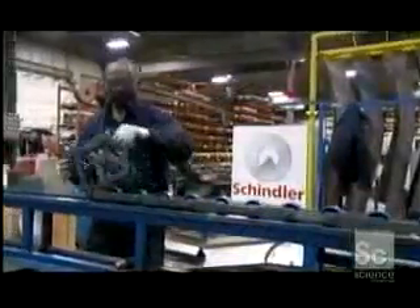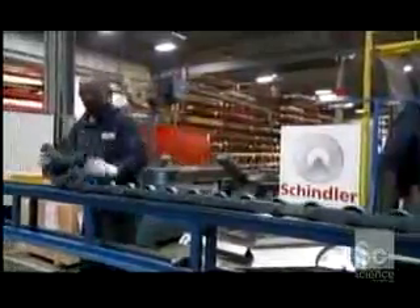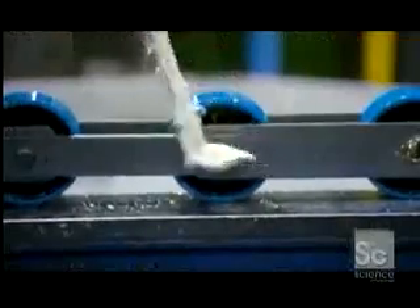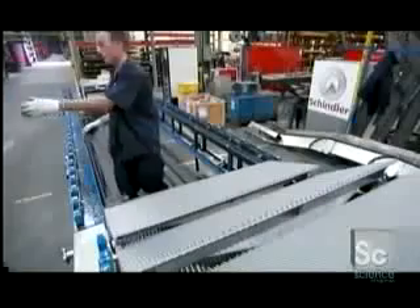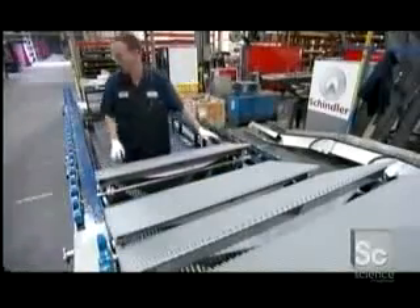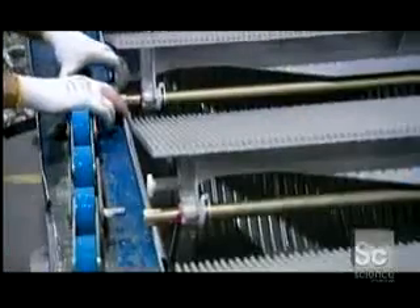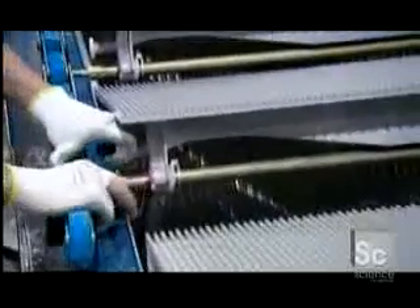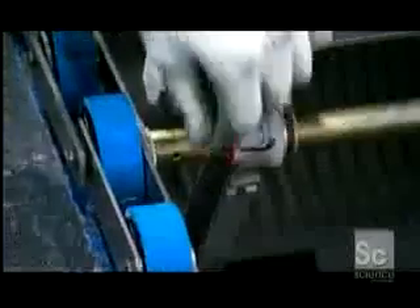A worker rolls out a chain of rollers called a step chain. He greases all the pins, then they place all the steps in position. Workers then connect the axles on the steps to the pins in the step chain, and then lock them together using a spring clip.